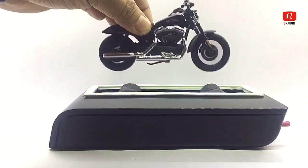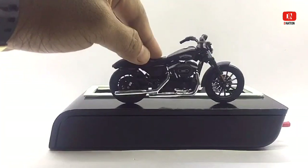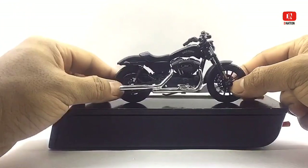Everything seems to be spot-on and up to my expectations. So with that being said, let's place these die-cast models on the D-Nation turntable and take a look at them in a 360 degree review.